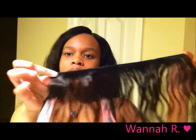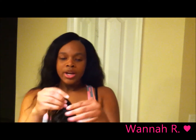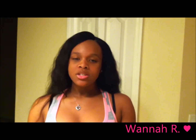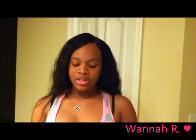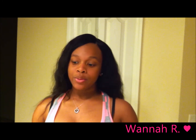I didn't use all of the 16 inch because it couldn't fit, so this is how much I had left out of the 16 inch bundle. I doubled the tracks for the 16 inch — I should have done that for the 18 inch too, but I did it for the 16 because if I didn't, I would have had way too much hair left over and I wanted to fit all of the hair in.